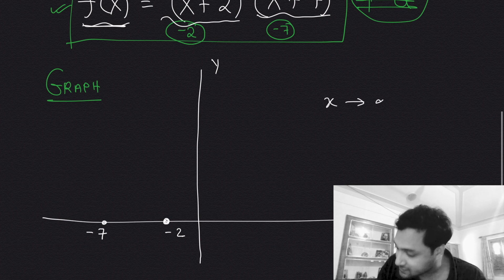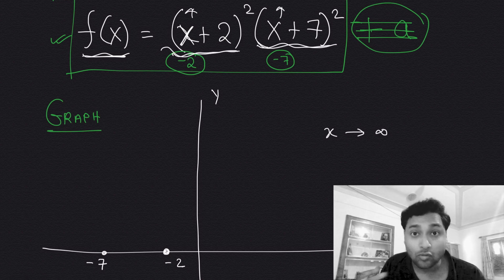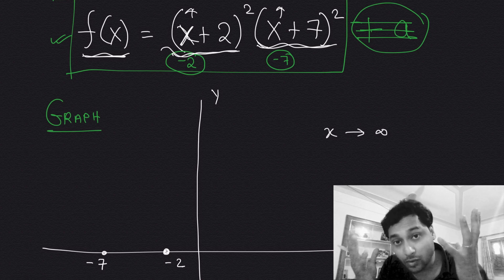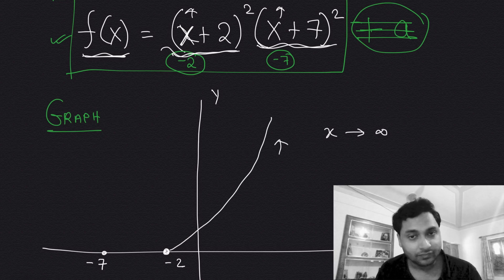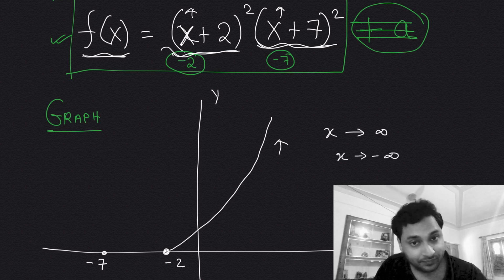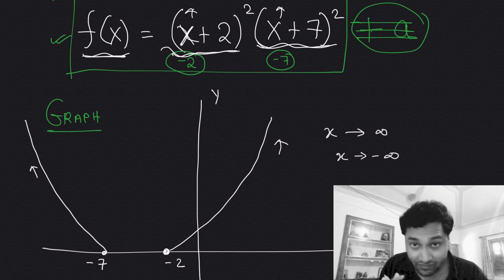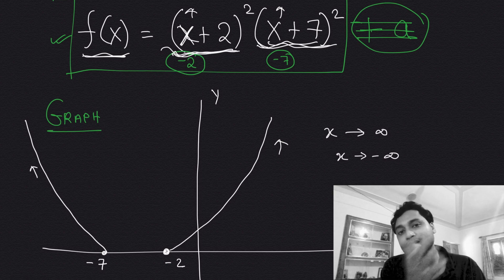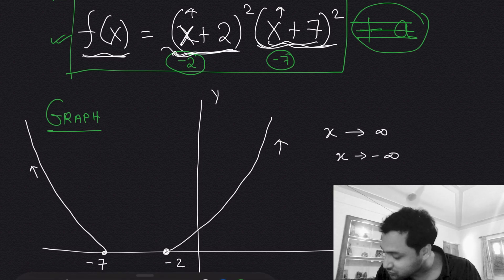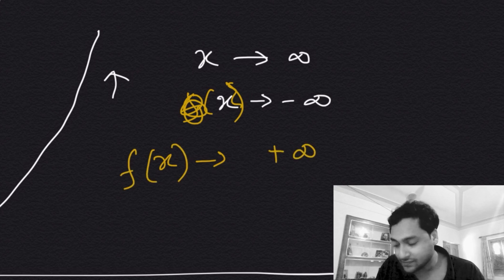As x goes to positive infinity, f(x) also goes to positive infinity, since both squared terms grow large. Similarly, as x goes to negative infinity, f(x) goes to positive infinity as well, because squaring large negative numbers makes them positive, and the product of two positives is positive.